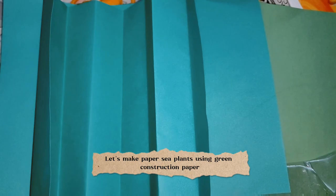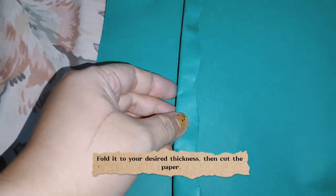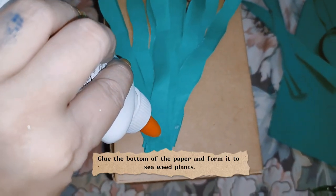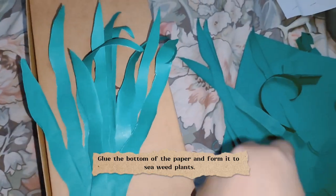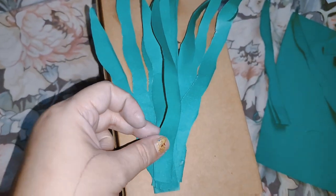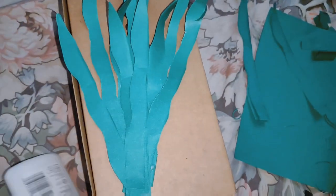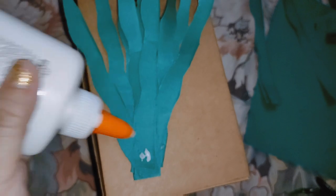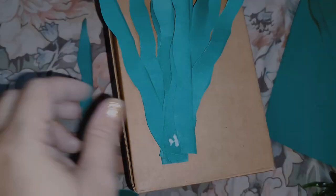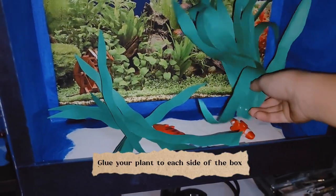Let's make paper sea plants using green construction paper. Fold it to your desired thickness, then cut the paper. Glue the bottom of the paper and form it into a seaweed plant.